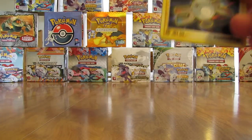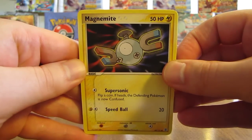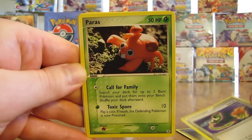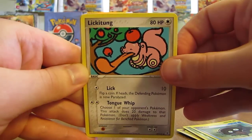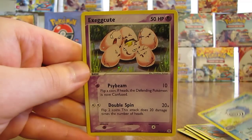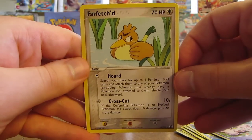If you're short on time and just want to see what I actually pull, you can always skip to the end — though of course it's more exciting to see me pull the cards live. This pack has Magnemite, Switch, Paras, Caterpie, Shellder, Lickitung, Poliwhirl. Reverse Holo is an Exeggutor — an Uncommon card. And then the Rare in the pack is a Farfetch'd Non-Holo.